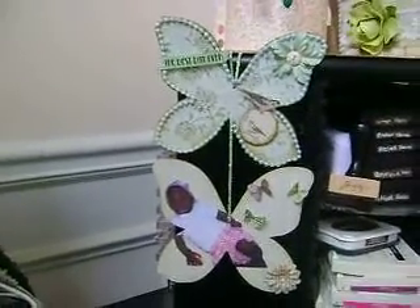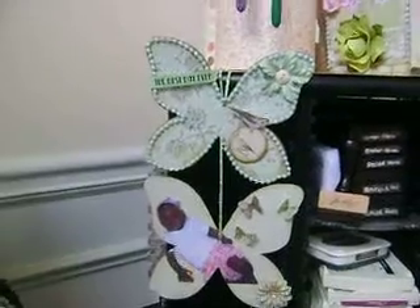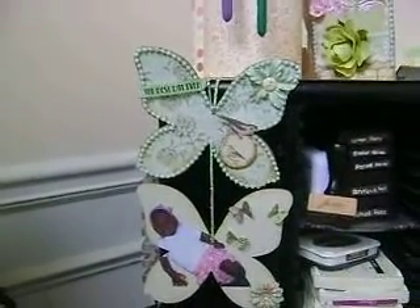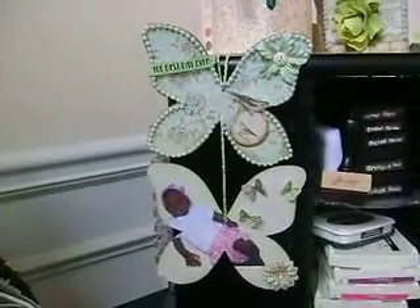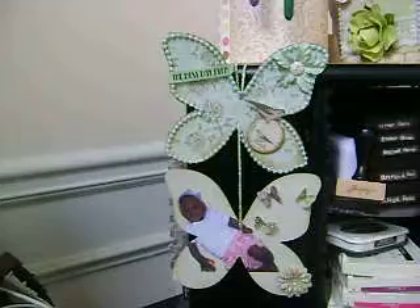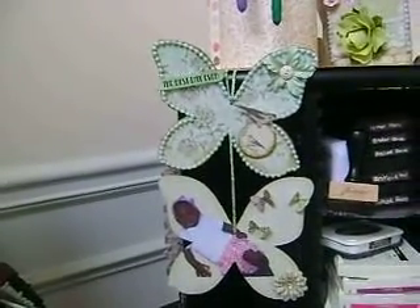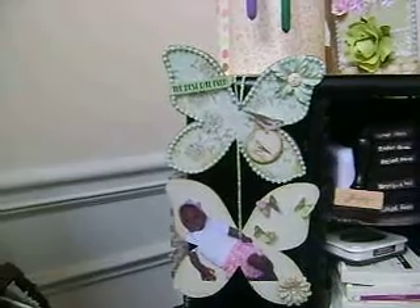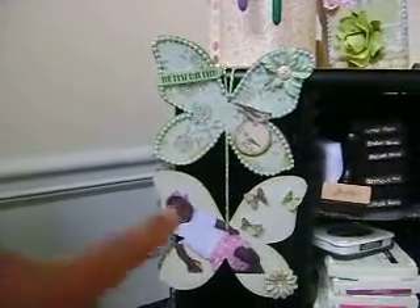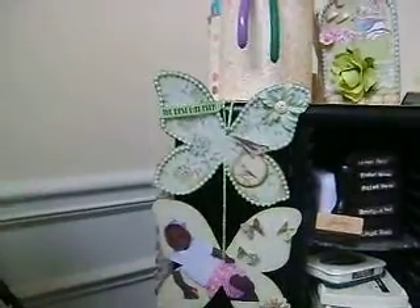Hey guys, you're here with Denitra and I want to show you this hanging picture frame type thing that I made this morning. It's using the butterfly — I think it's butterfly number 10. I have number 1 and number 10 dies from AccuCut, and they're butterflies. This one has this size butterfly and then a bigger size butterfly.